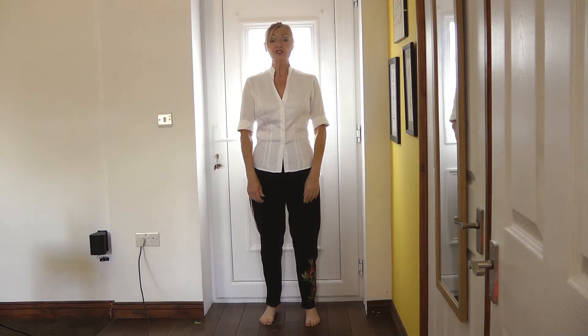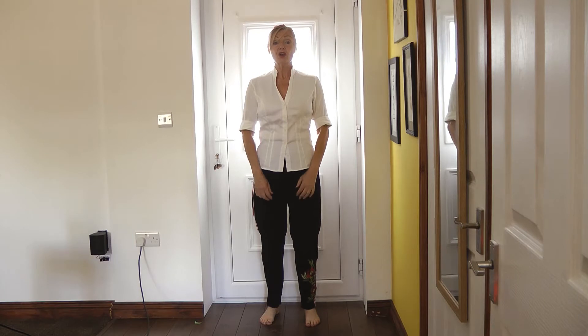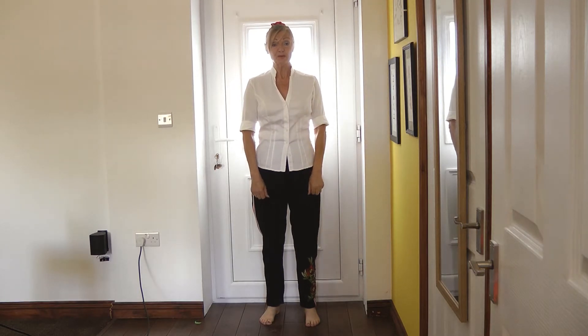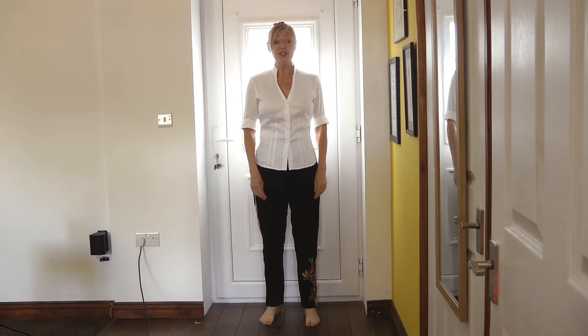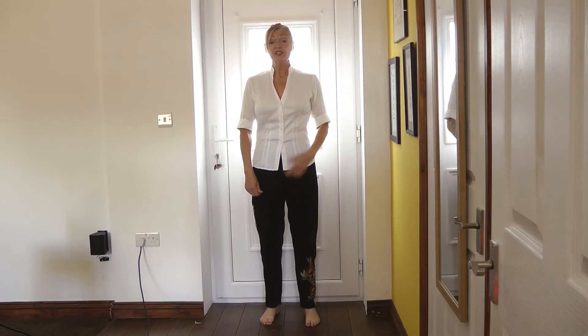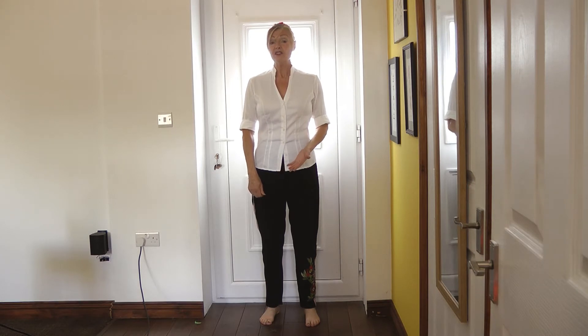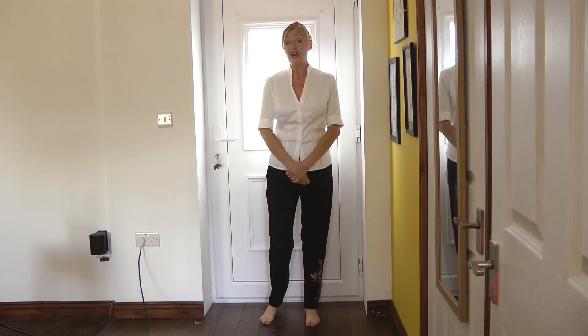Thank you for joining me again to look at some tips and techniques to help prevent or manage sciatica. As you can see, I'm standing in a door frame and this is for a reason. So let's try some of these techniques. Please don't do them if you feel any pain or anything that's unusual. Just stop and have a rest.